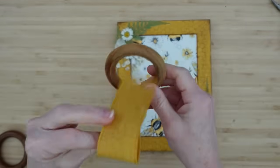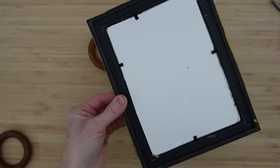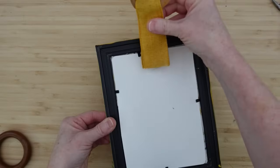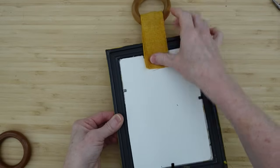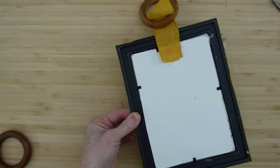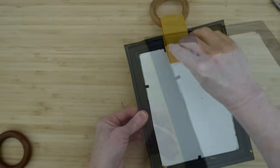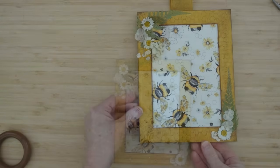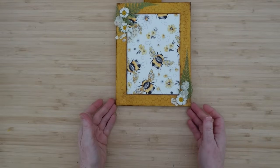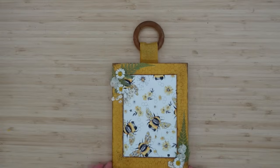Now I'm going to make a hanger. You don't have to do this part if you don't want to, but I'm using a curtain ring and putting some hot glue on the back with a little bit of ribbon through it. Place that down there, add a little more glue because I didn't get both sides. Protect your fingers. Now look at this little beauty — I really like this. You can use a different method to hang it if you'd like to make it your own.